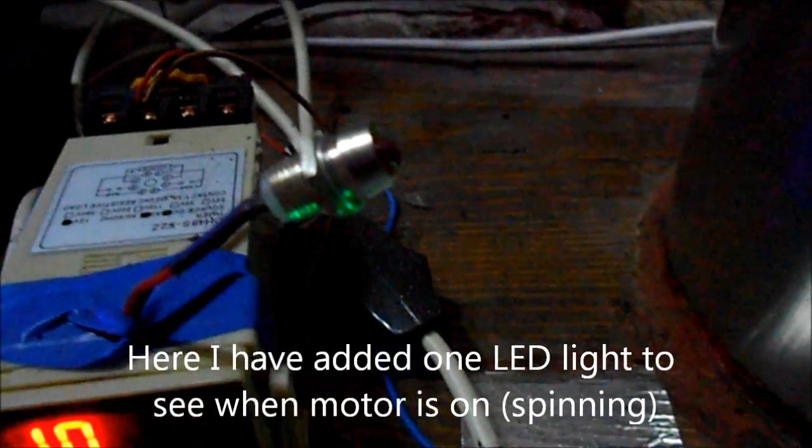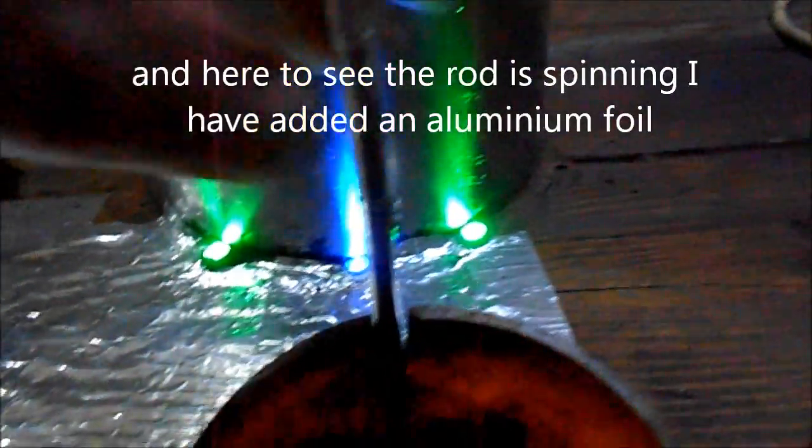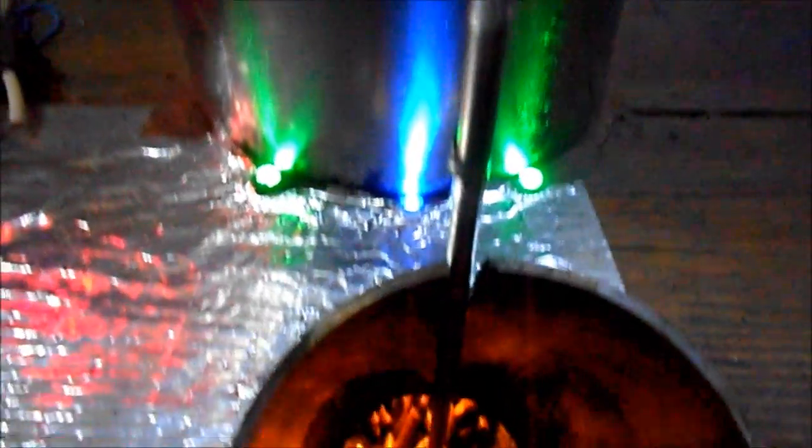Here you will see — when it turns on there's a red light I put so I can see it's on, and I can see the rod spinning. That's why I have here some aluminum foil.